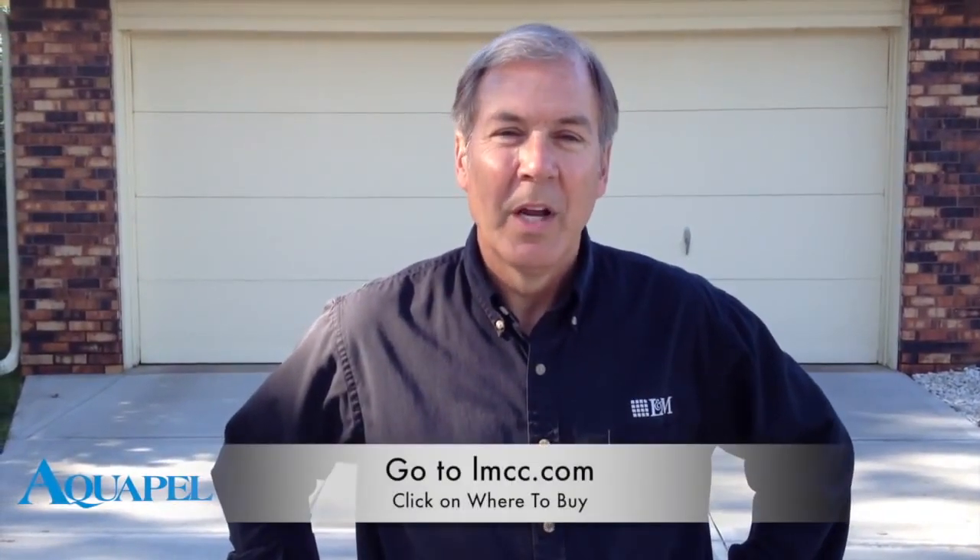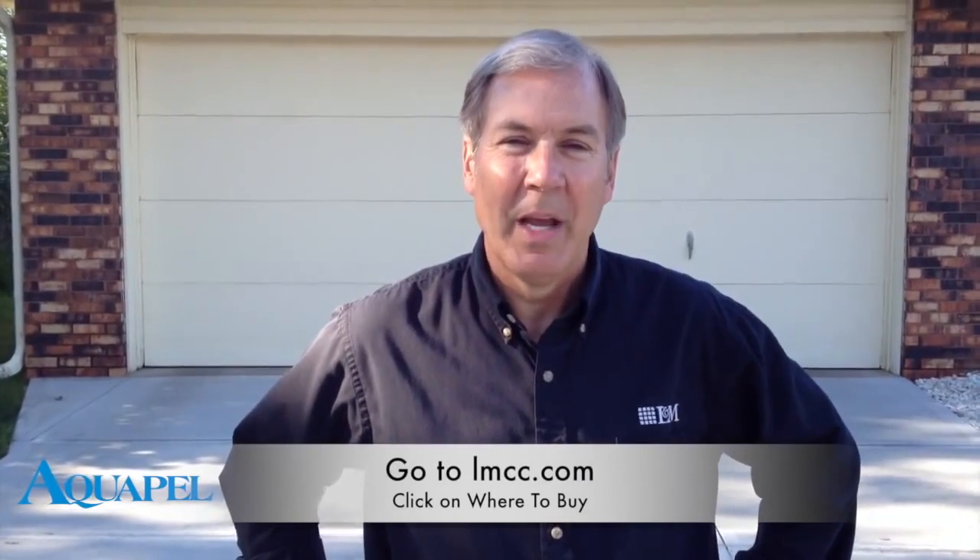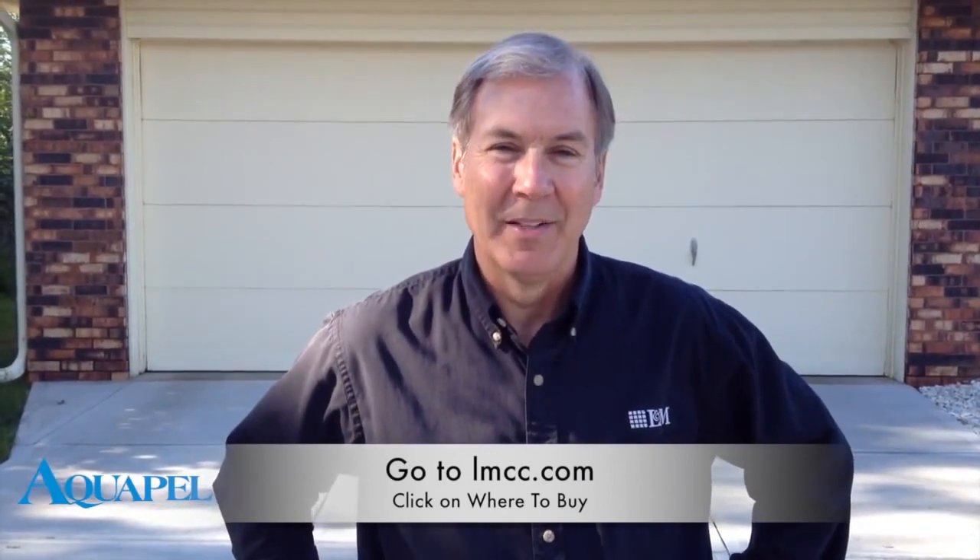You can get Aquapel at any L&M distributor. To find one near you, go to lmcc.com and click on where to buy. Thanks for watching.